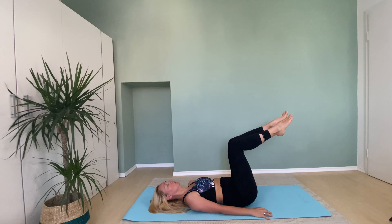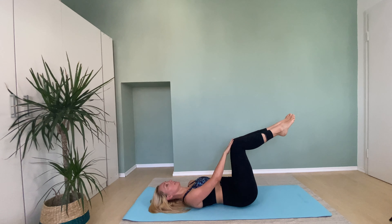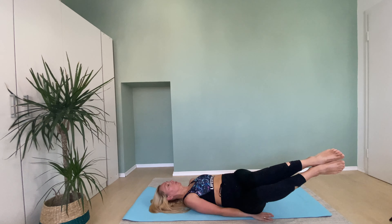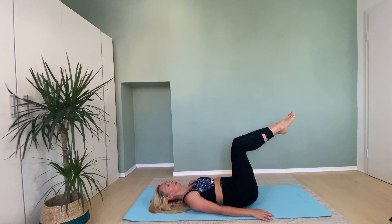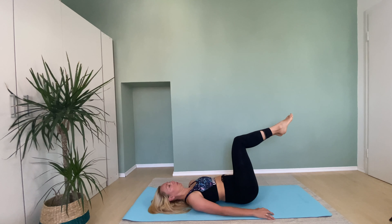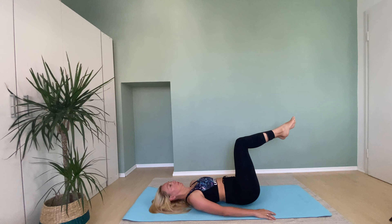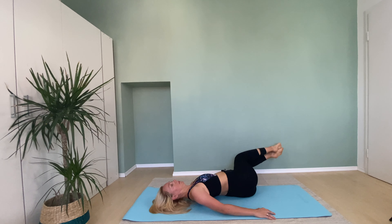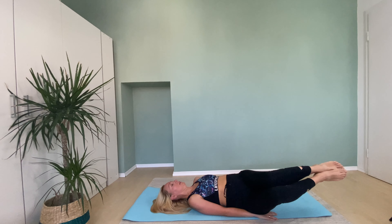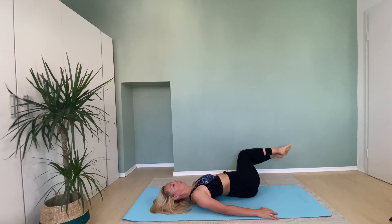Good. Now let's go with your knees out together. Go with your bent legs to one side, bring it back to middle and let's go to another side. One side, middle, another side. Inhale, exhale to middle, another side.